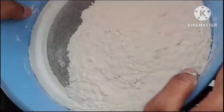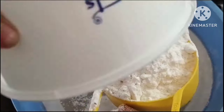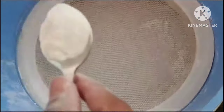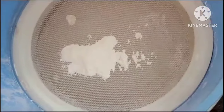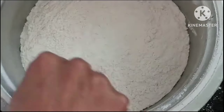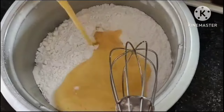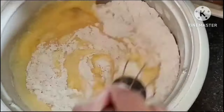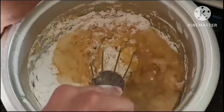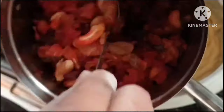We add the flour in 3-4 batches. First we have sugar powder, then we add the flour. After this, add 1 tablespoon baking powder, 1 tablespoon baking soda, and a pinch of salt. I have normal sunflower oil, so I will add sunflower oil.